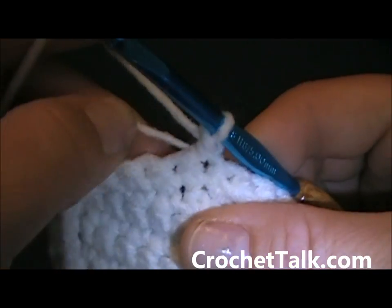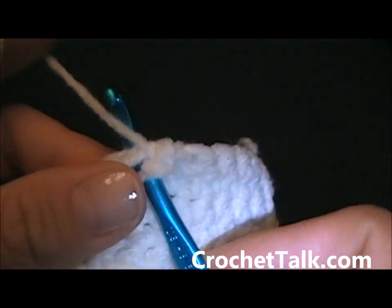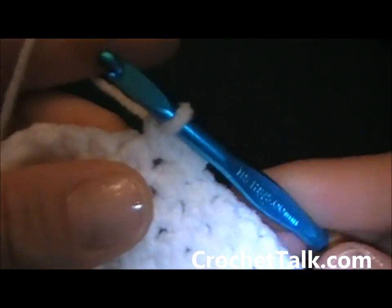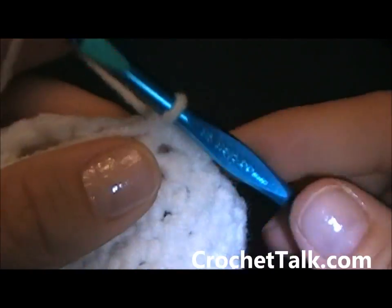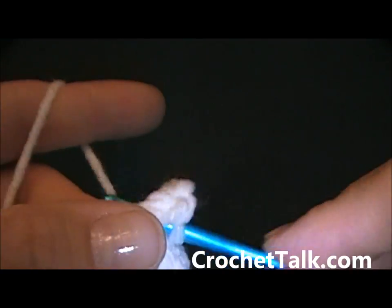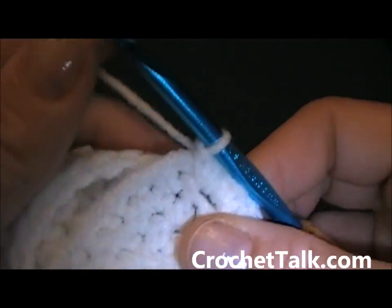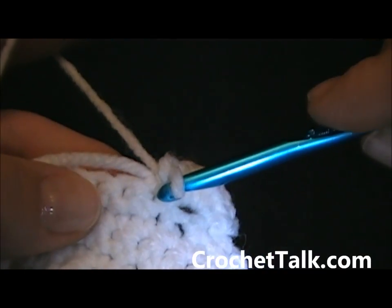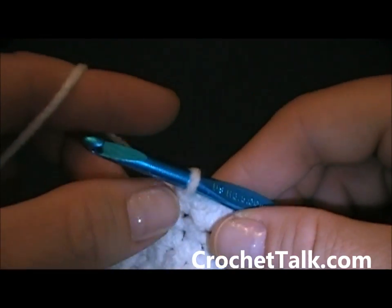One single crochet, pull your tail — you can work over your tail now. In the next stitch you want to work 7 single crochets. If it feels tight just pull them over a little bit. Still working over that tail. And then now you want to single crochet into the next stitch, and then you are just going to turn.